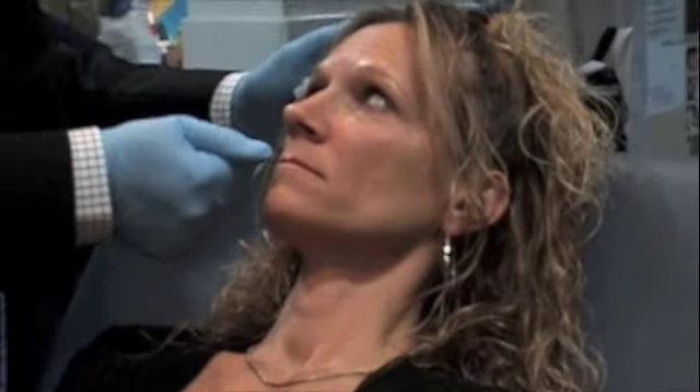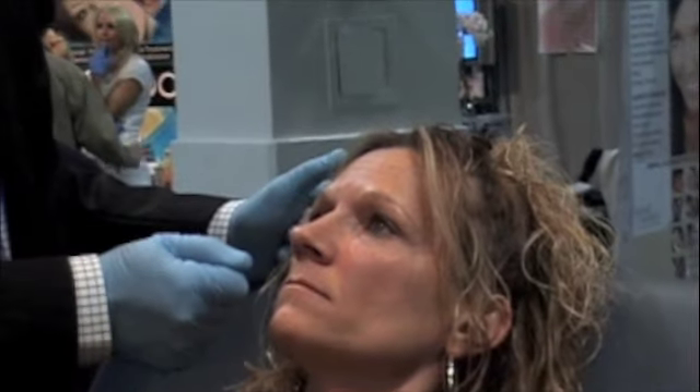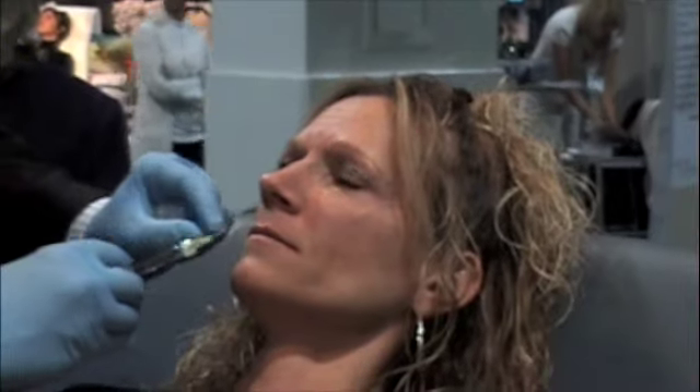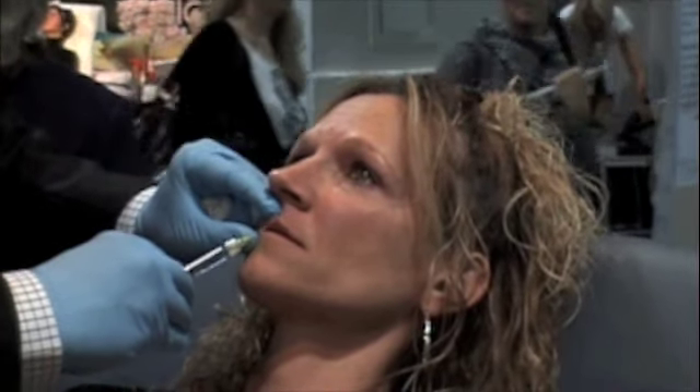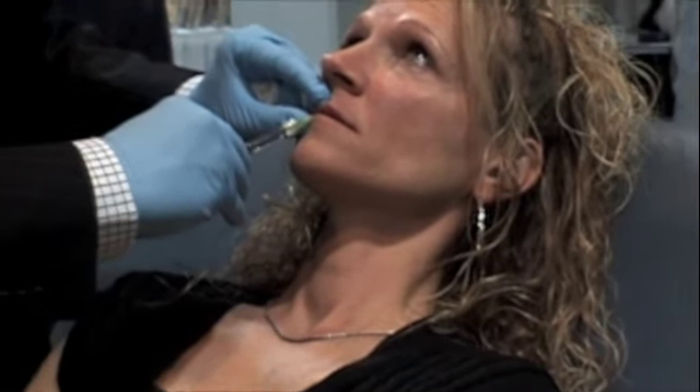When you look at her upper lip, her upper lip is thinner than her lower lip — it's out of balance. It should be in a ratio of about 1 to 1.68, the golden mean. So I'm just going to give her some upper lip — not too much, just enough to make her look balanced. I'm going to give her a little bit of roll and start with a pout. It always hurts in the middle because it's hard to numb the middle.